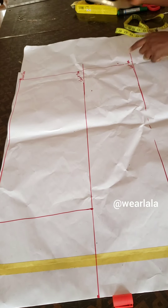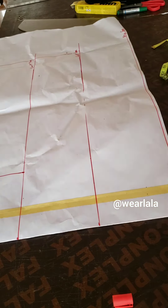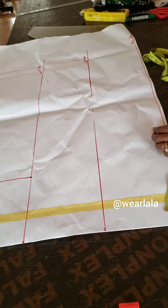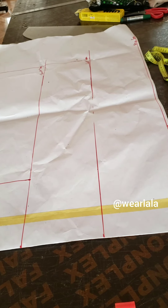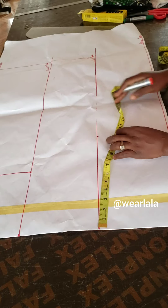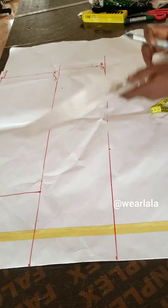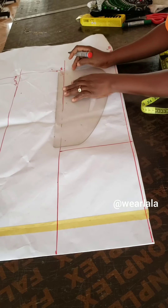On the waist and hem line, depending on how free you want the blouse to be, I'll mark a quarter of my hip plus one inch for ease. If you don't want it too free, just mark a quarter of your hip. On the waistline, I'm marking the same measurement I marked on the hip line.